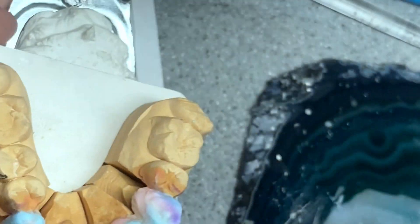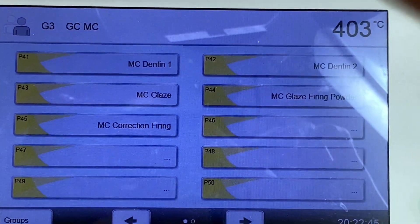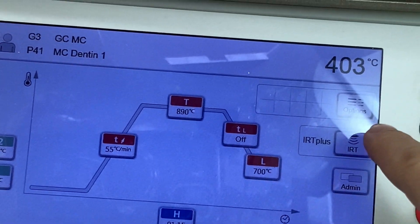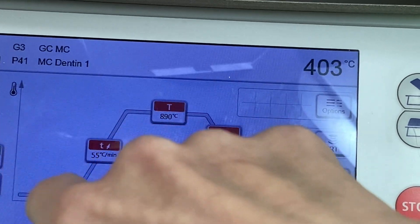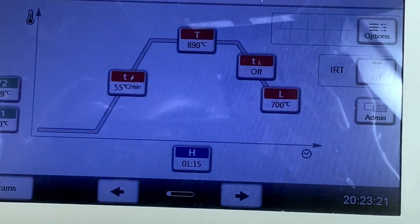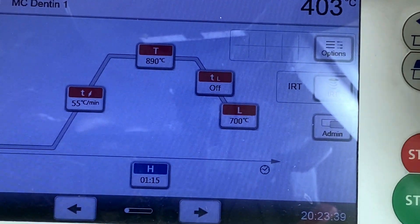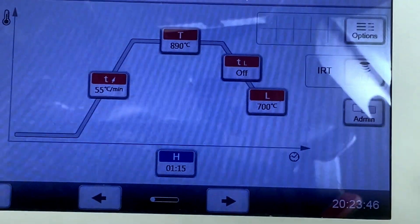Now it's finished and I'm gonna bake it. One of my subscribers asked me to show which exact program I use, so this is my oven — the Ivoclaris. I put it on program mcbentine 1 with IRT on. The step is 55, hold is 1 minute and 15 seconds, IRT helps to dry the crowns correctly, the hold temperature is 890°C and the low temperature is 700°C. I'll see you after bake.